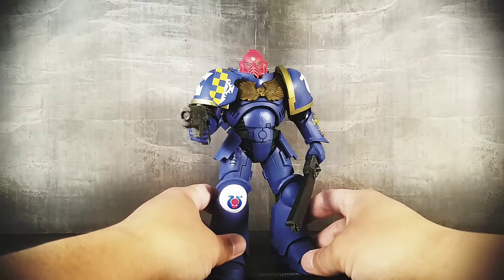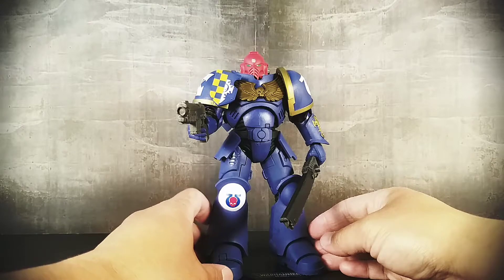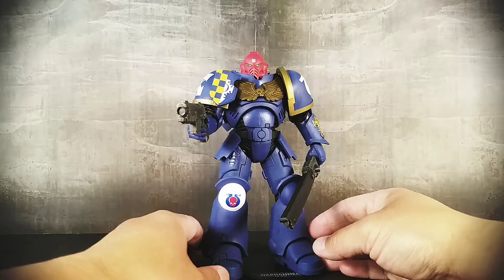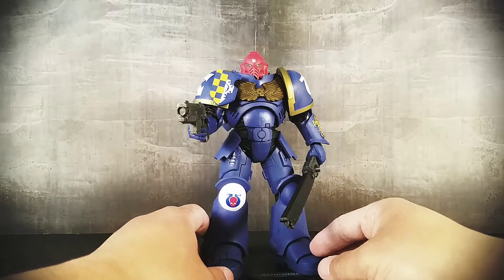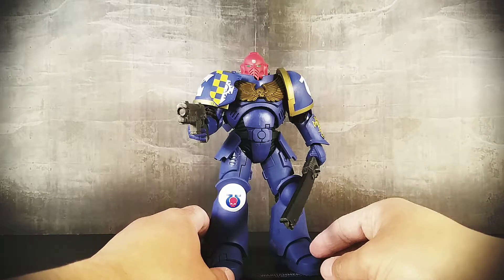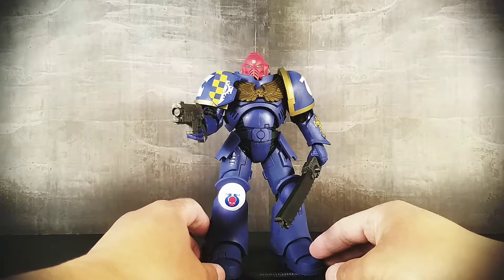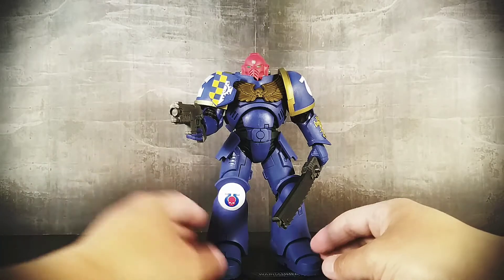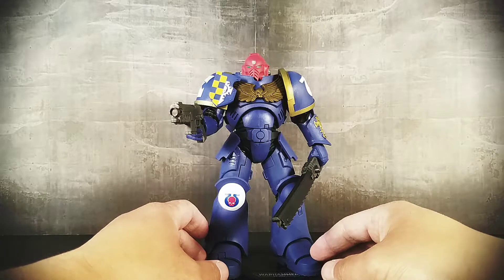So here's a few things right off the bat before I really look at the figure. Let's take a look at the packaging — just kidding, that'd be stupid. I've been a fan of Warhammer 40,000 and Warhammer since the early to middle 90s.